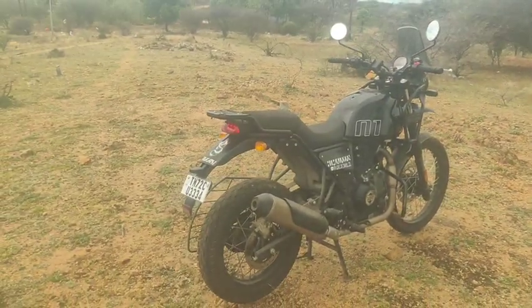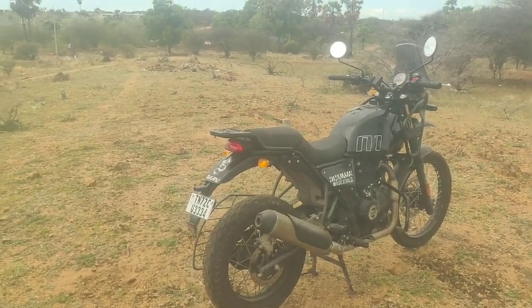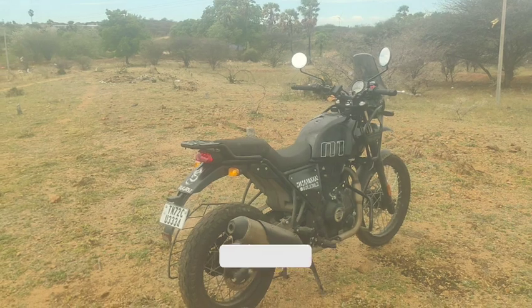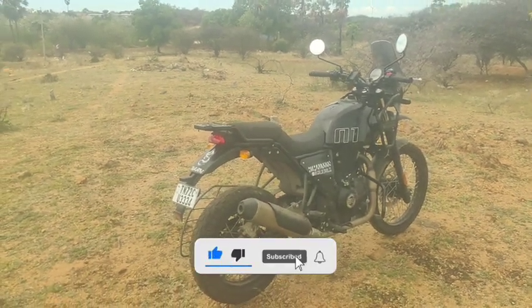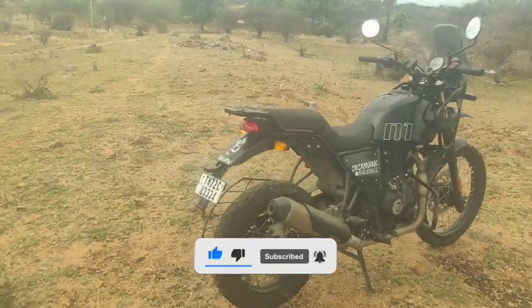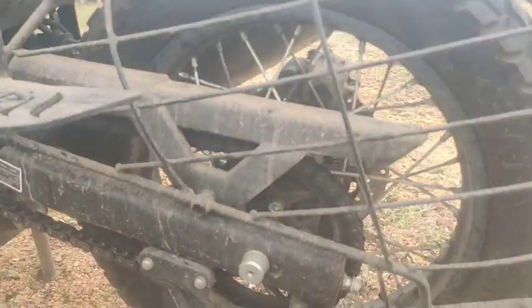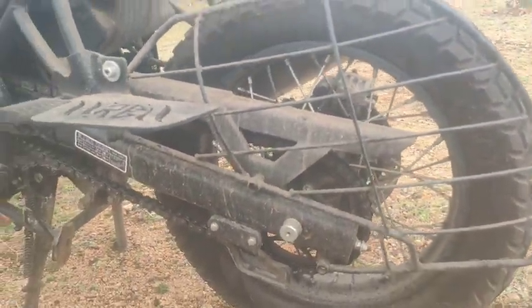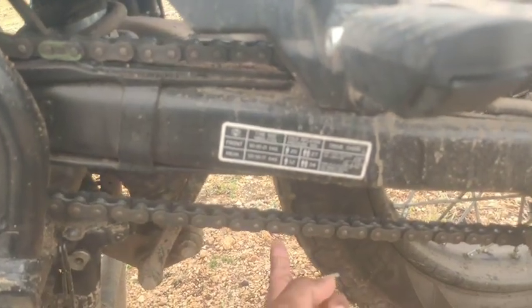I'm going to do a full video. I'm going to go off-road. I'll check the video in the description. I'll check the first service — you can check the second service. You can also check the third service. You should clean the chain.